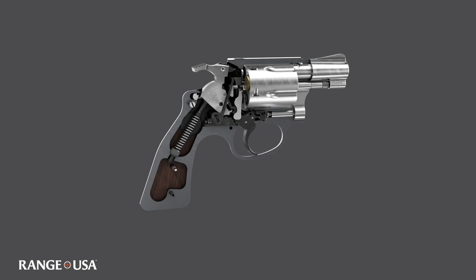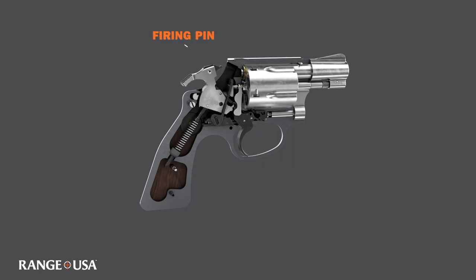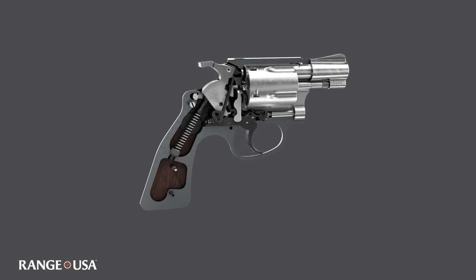The hammer has a little pin on the end — the firing pin — which strikes the end of the cartridge and makes the cartridge go off and the bullet leave the barrel. This gun is a double action, single action, which means it does both. You can cock the hammer, or you can just squeeze the trigger, which cocks and releases the hammer.